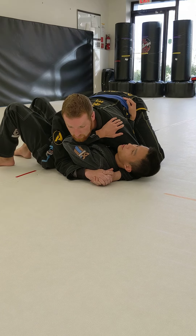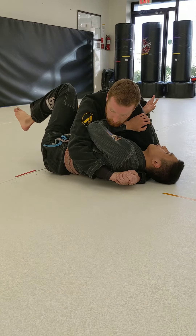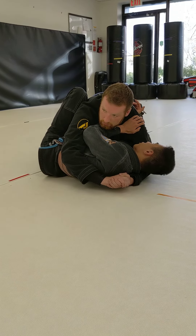Step number one: I shrimp away and connect my elbow and knee, forming my V-frame. Step number two: taking my free leg, I go foot to foot.